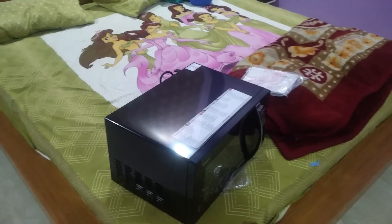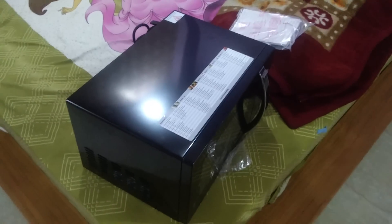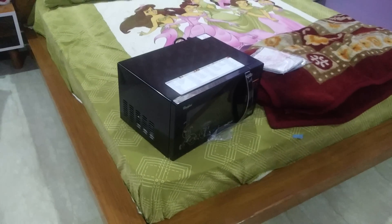So guys, this was the hands-on unboxing of the Whirlpool Magic Cook 20 liters microwave. If you like the video, give it a thumbs up, subscribe to my channel, share, and comment if you have any questions. Thank you guys, keep supporting!